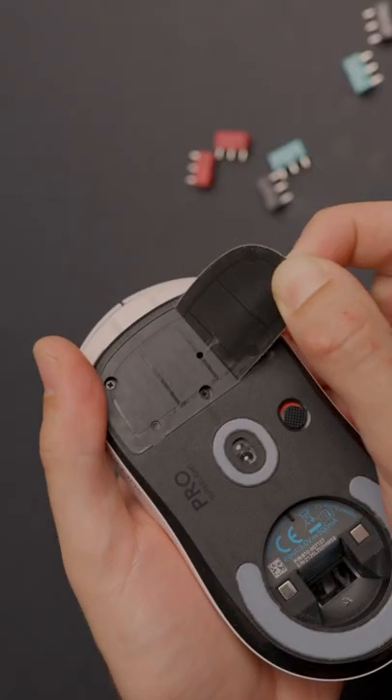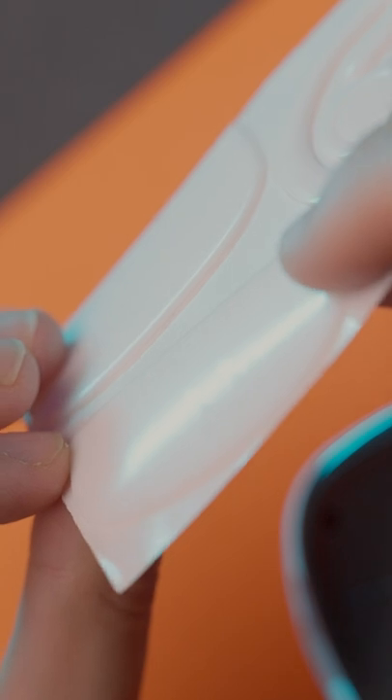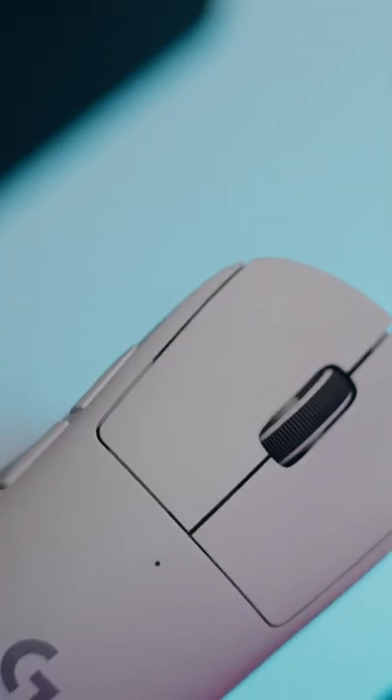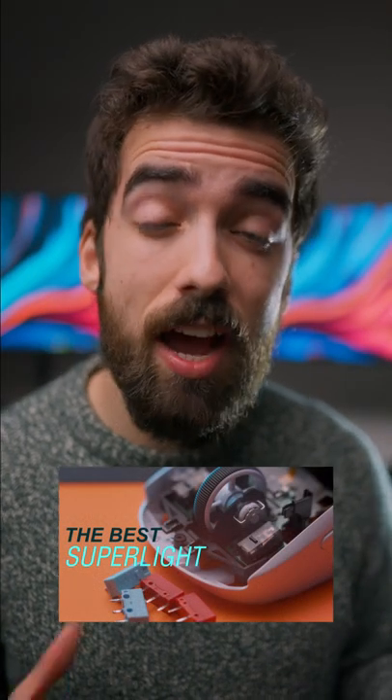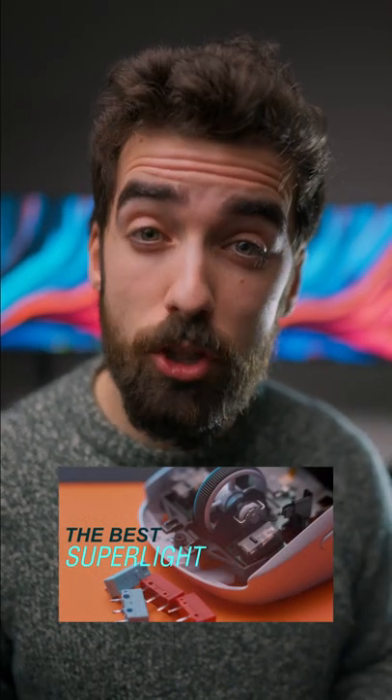I also replaced the mouse feet with some smooth core pads, and right now I think there's no better mouse out there. Playing Apex Legends with it has been nothing but a joy, and I made a full video on the channel sharing the entire modding process and how you can turn your mouse into...